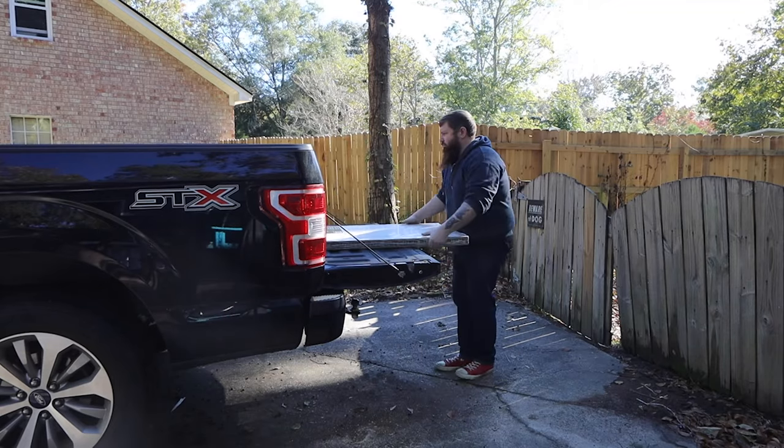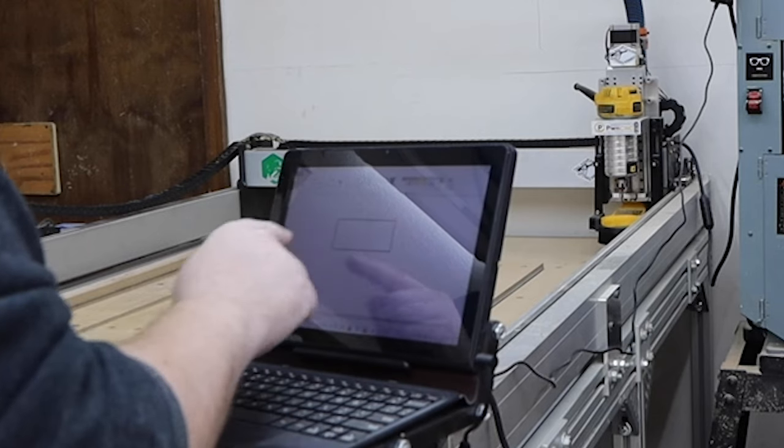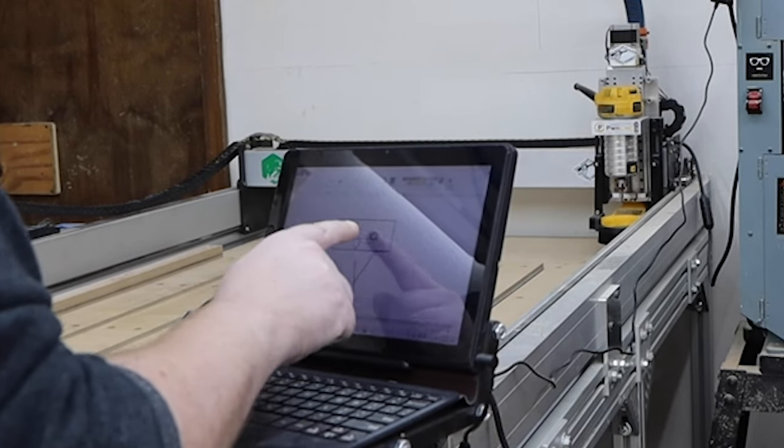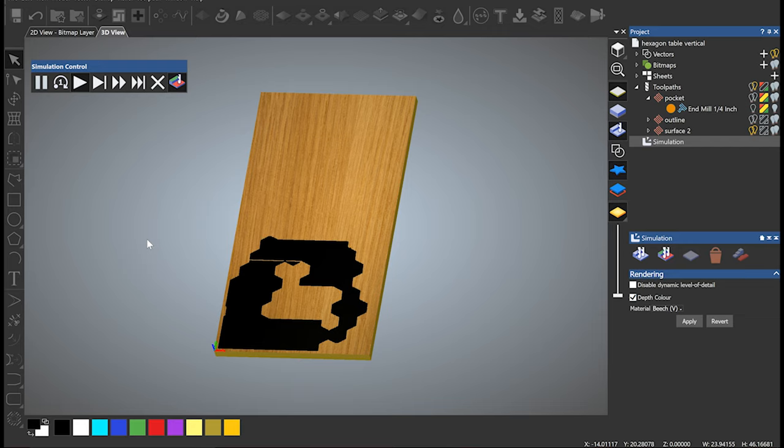Next I headed over to my local home improvement store and picked up a butcher block top. I drew up a quick sketch and let my CNC do the hard work for me. Okay, I'm probably simplifying this process a little — I did all my design work in Carveco Maker.